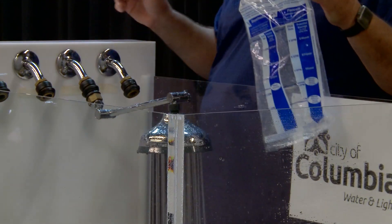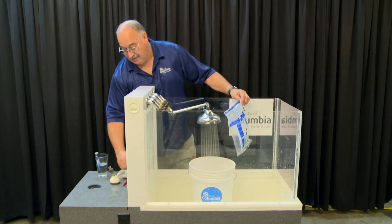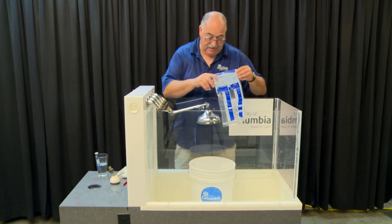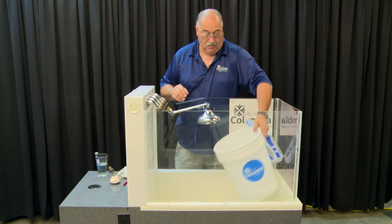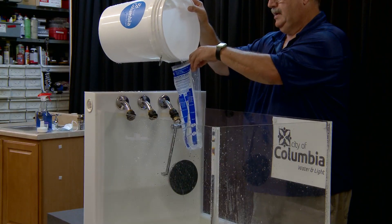Count to five — one, two, three, four, five — and turn the water off. Now we're going to take the water and pour it into the bag to measure the amount collected.